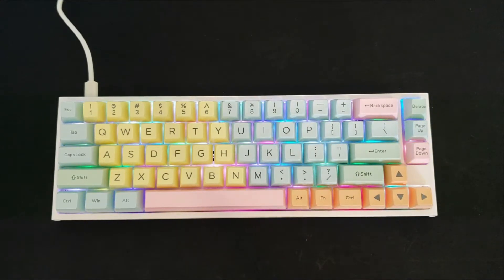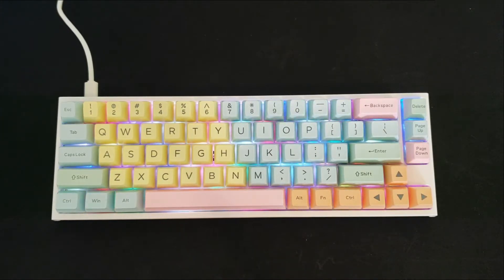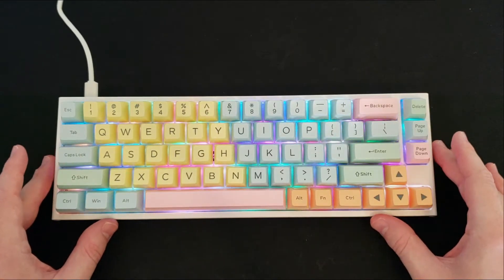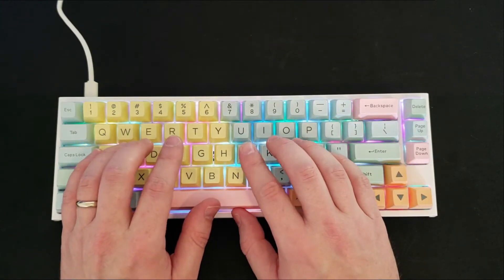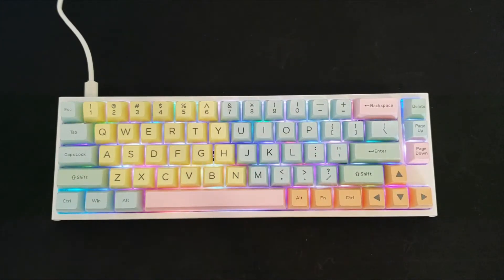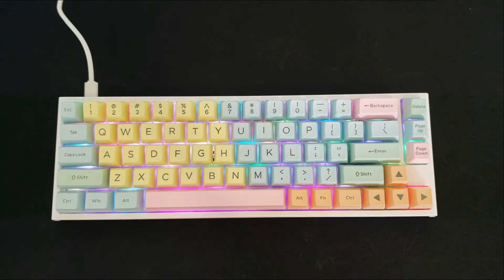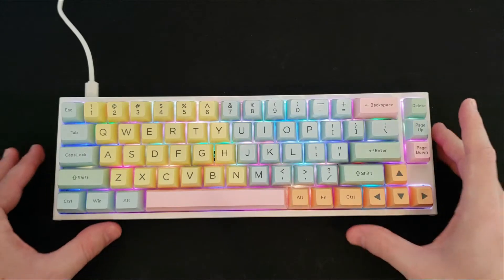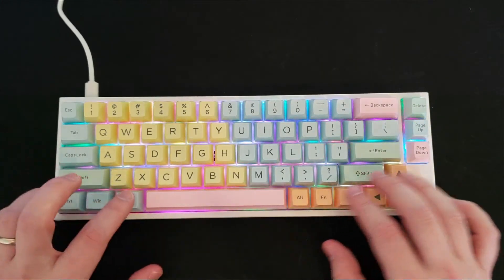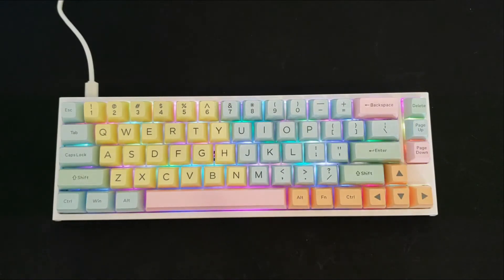This keycap set is $59, so you can definitely find a cheaper set out there, but if you like the aesthetics I would recommend getting it. They've got a nice smooth feel, they look good, they feel really high quality, and it comes with 108 keycaps so you can fit this on probably over 90 percent of keyboards on the market. It also comes with those extra keycaps for irregular alt, function, control, and shift keys, fitting a wide variety of keyboards.